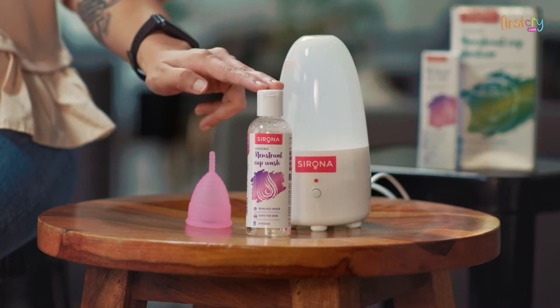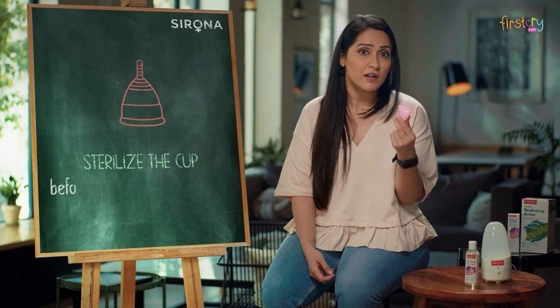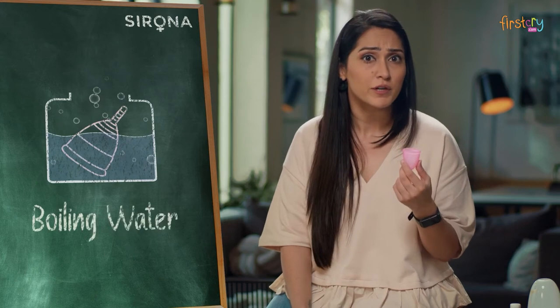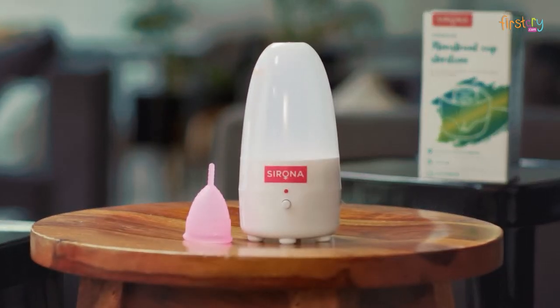This is Sirona's menstrual cup wash and cup steriliser. A cup needs to be sterilised not after every use but before and after every period cycle. One option is putting the cup in boiling water. A better and easier option is Sirona's cup steriliser.